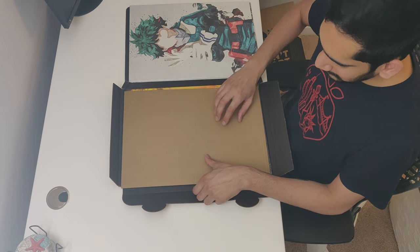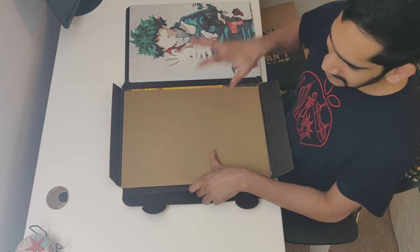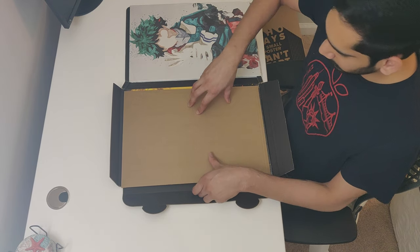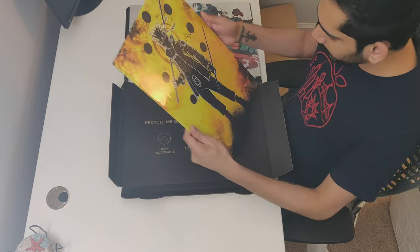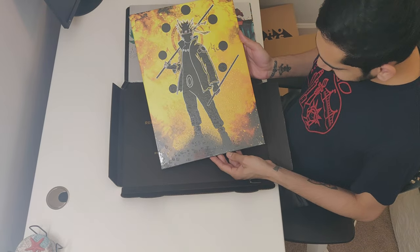Third and the last one — this is probably the poster that I really wanted for a very long time, and this is probably going to be your favorite since it's my favorite. You can recognize this anywhere. It's Naruto! Oh boy, just look at it, it looks so good.